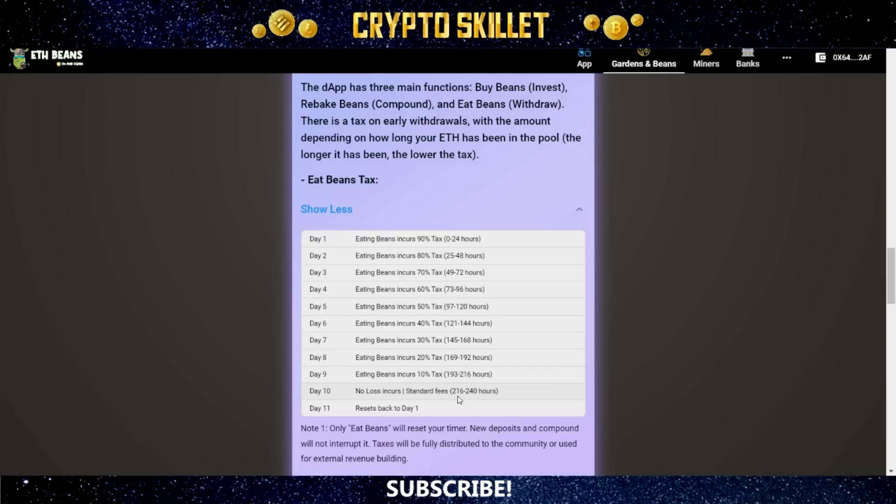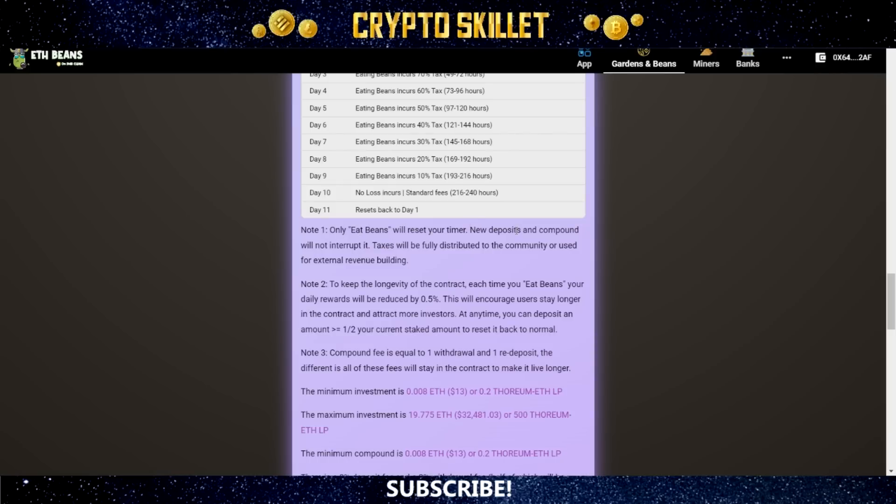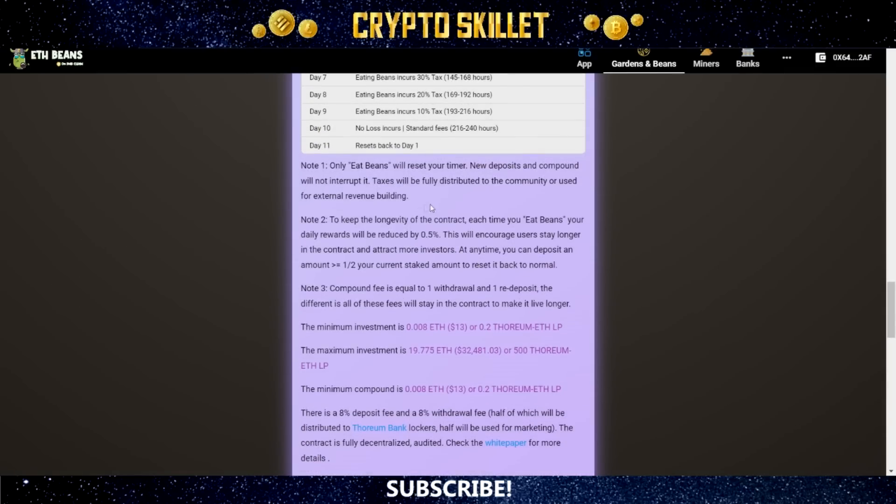Try to time your withdrawals between 216 and 240 hours. If you wait longer than this, on day 11 it all resets back to day one — you'll be paying that 90% tax again and have to wait an additional 10 days to get back to 0%. Note that only eating beans will reset your timer; making new deposits and compounding will not interrupt it. Taxes will be fully distributed to the community or used for external revenue building. Also note: each time you eat beans, your daily rewards are reduced by 0.5%, but you can deposit an amount greater than or equal to half your current staked amount to reset it back to normal.